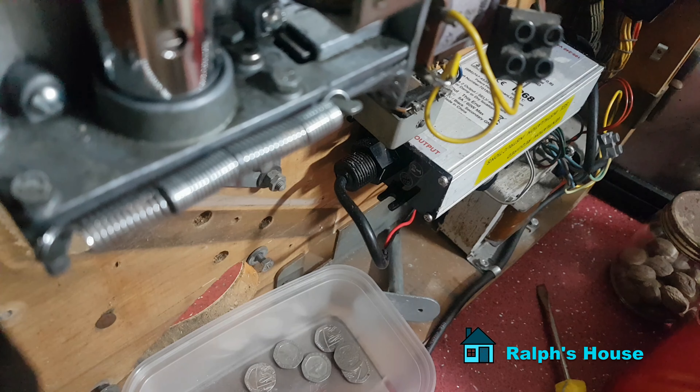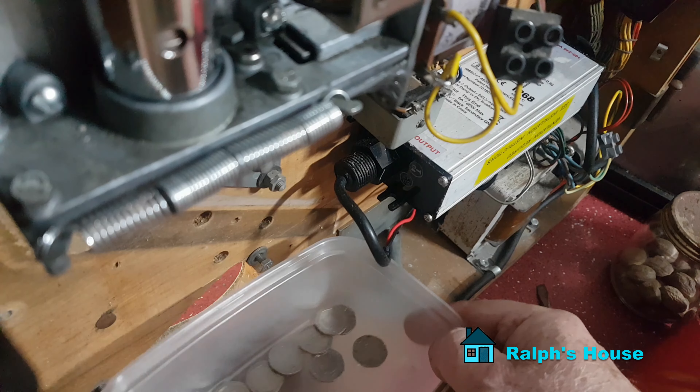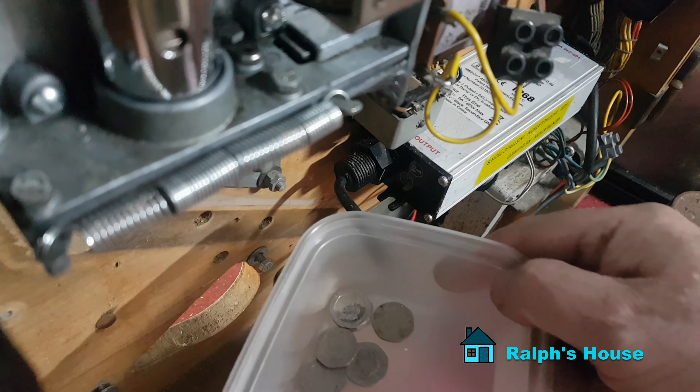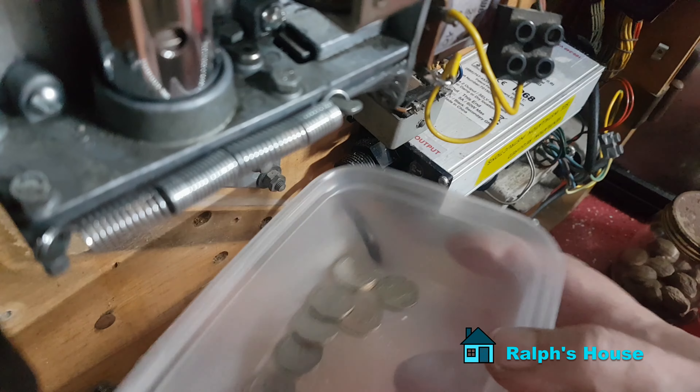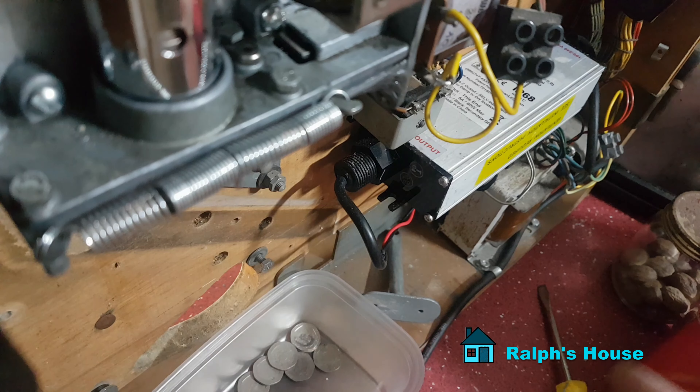Now I've got three number ones all lit, so that should pay £1.60 on the last sequence. Let's see - could be noisy if it all works. Yes, exactly right - £1.60 in there. So all the payouts are working and it looks like the machine is operating as it should.